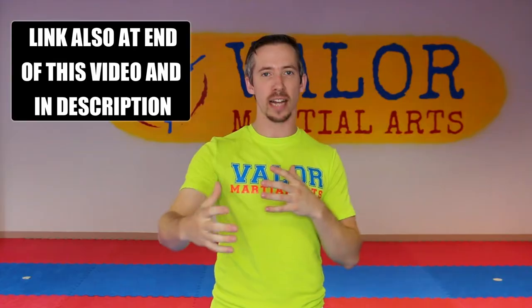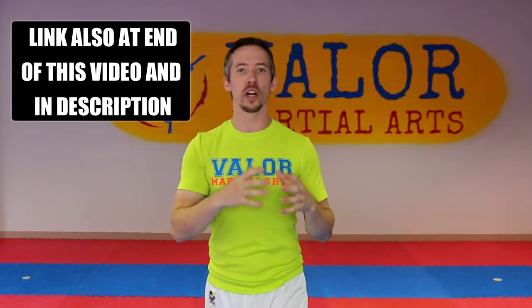I have a full other video on that with some good training drills on how to make your punch a lot more efficient and straightforward, so I'll toss a YouTube card up in the corner here so you can check that out. But the main one that we're gonna talk about in this is the second reason that we're causing this chicken winging, and that's that I'm turning my fist over too early.